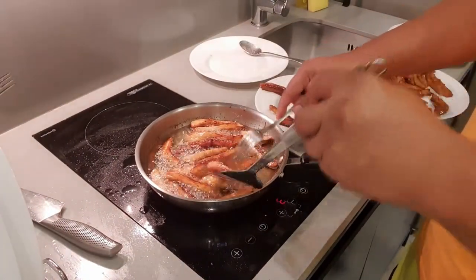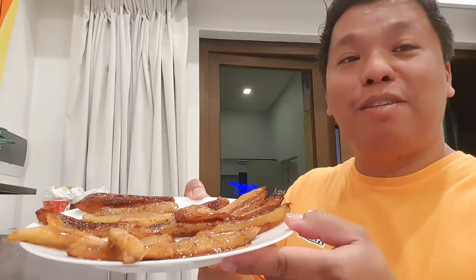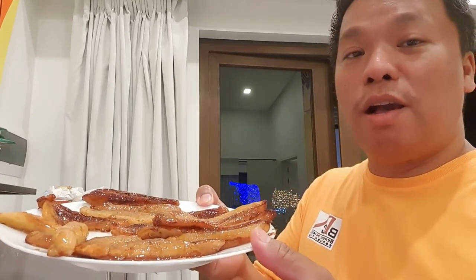Okay, now ito ay ready na. Ito na yung finished products natin. Ito ay ang aking tinatawag na banana fries with caramelized sugar. Ang sarap — mukhang matamis! I hope you learned something from this very simple cooking experience. Tara, kain na tayo!